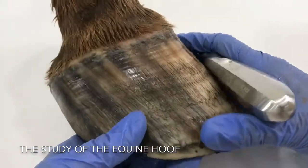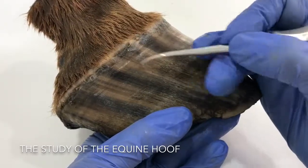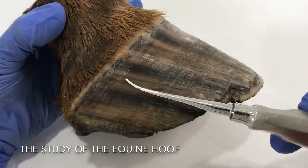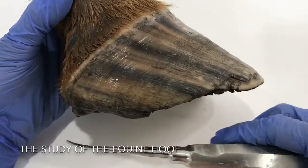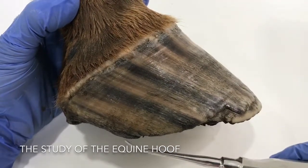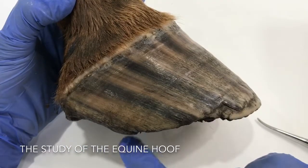The tubules are growing from up here, and there's another part of the horn called intertubular horn which grows in between — it's a bit like concrete with reinforcing. We can see nicely the way the tubules are running, and they seem to always want to move forward. Looking at the actual heels, they're very under-run — meaning they're running forward quite a lot. This heel really needs to be back here, so this is not a very healthy foot.